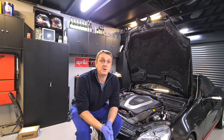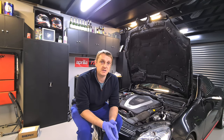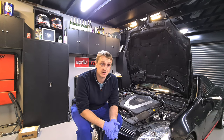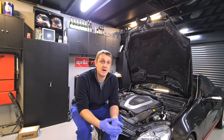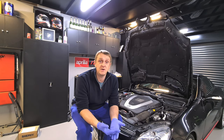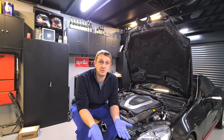Hi everyone. You've clicked on this video because your car may have a misfire. This video is aimed at the Mercedes 350 SLK R171 series, but it doesn't necessarily have to be a Mercedes — it could be any car. A V8, V12, V10, anything with a petrol engine that has ignition coils or spark plugs will develop a misfire at some point in its life.